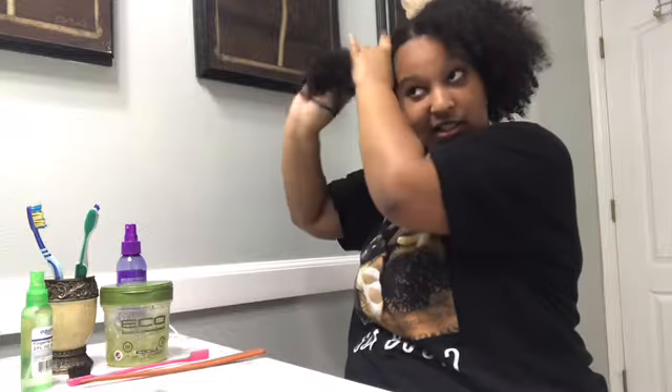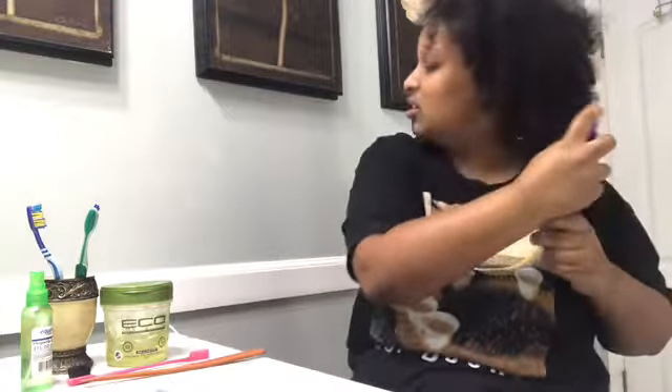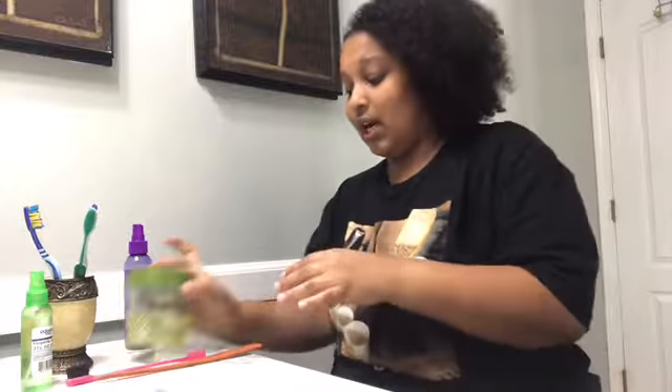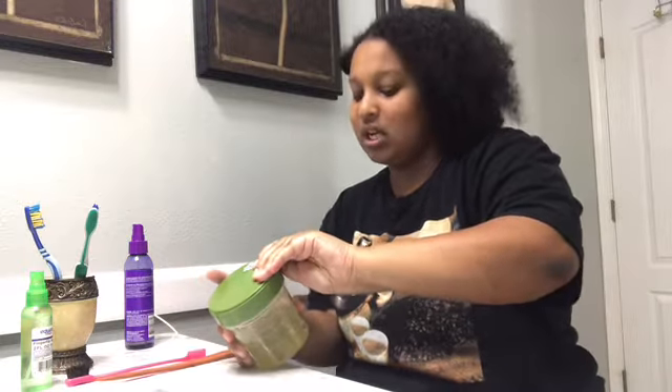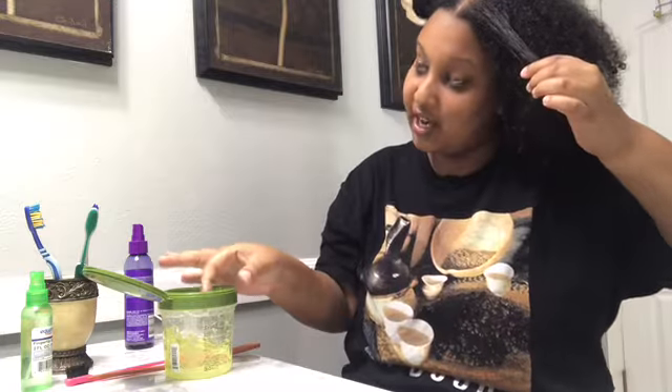First I'm going to spray it with some water to make it braidable. I already know that it's probably not parted to the best of my ability in the back, but who cares? I'm home, so it's just for me. The next thing I'm going to do is spray a little bit more of the curl refresher in my hair. Then I'll put a little bit of gel — not a lot, because you don't want it to get all crusty — just right where you start, so it's flat with no flyaways when you're braiding.